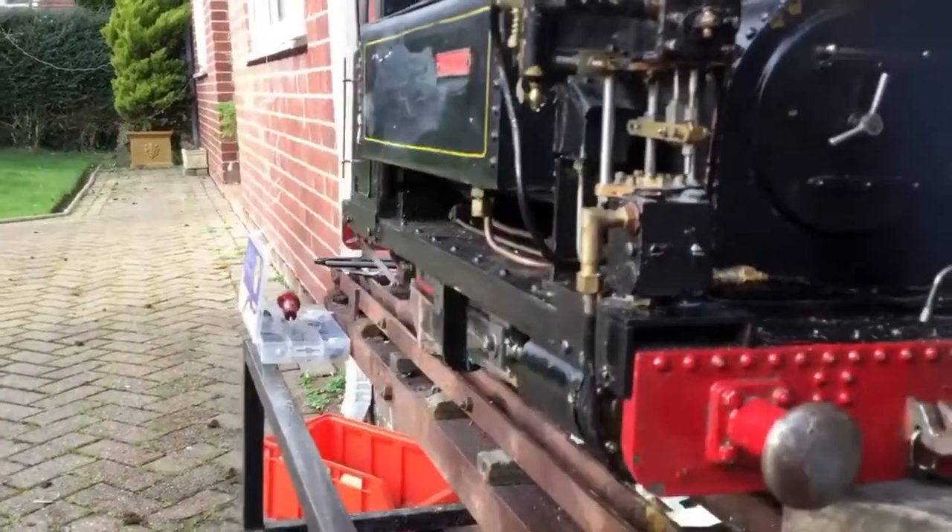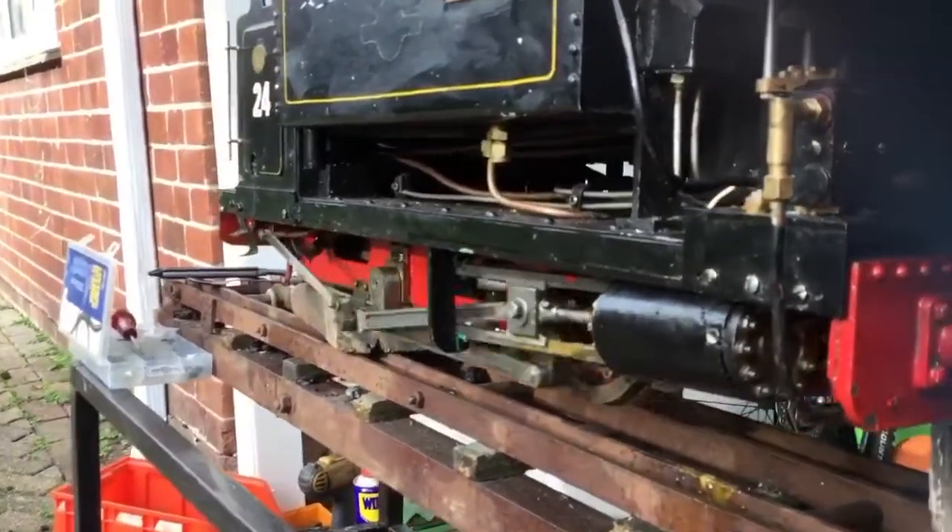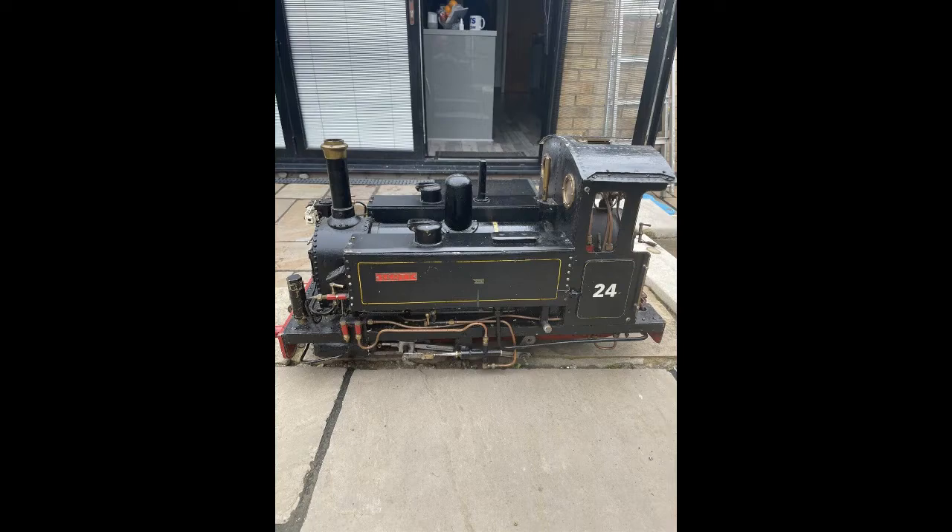Thank you very much for watching this short video on the 3.5mg Conwy, and we'll leave you with a picture at the end of when we first got delivery of the engine. Please like and subscribe and check our Facebook and website.